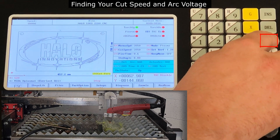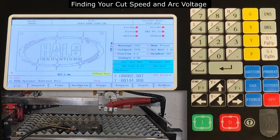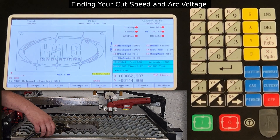After the cut is complete, we can take time to evaluate the cut quality, the dross, the bevel, and the kerf width. You can make adjustments to the cut speed, machine amperages, tip sizes, air pressure, and arc height until the desired cut quality is achieved.